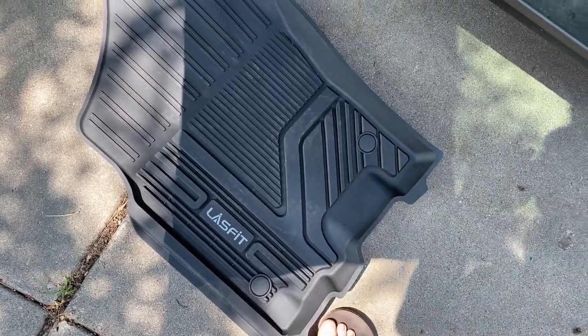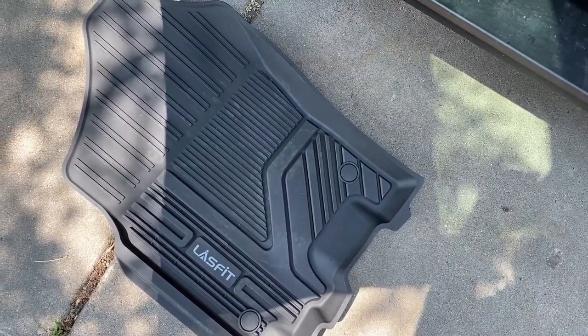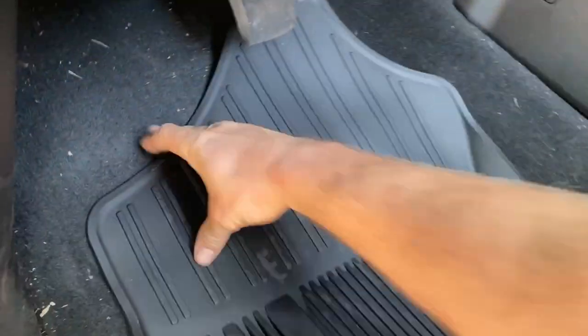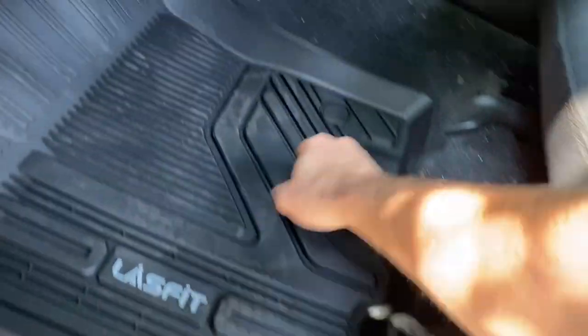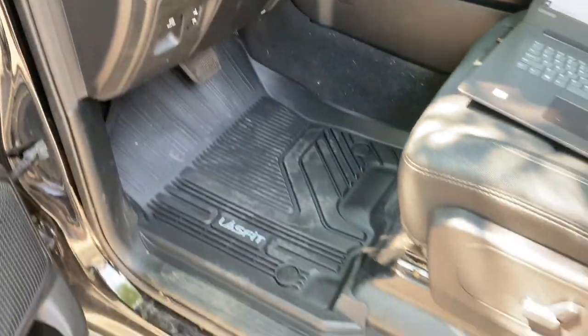They're also fairly easy to clean — just unsnap them from the factory retention posts, drag them out if you need to, spray them down with a garden hose and a brush, let them dry out in the driveway for a bit, and simply throw them back in. You don't have to deal with carpeted mats that cling to everything — easy peasy.